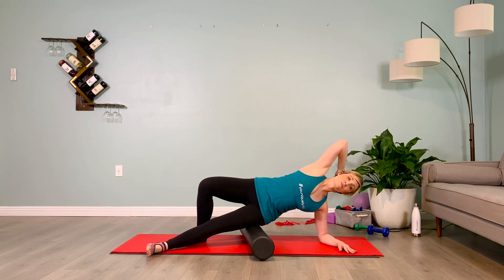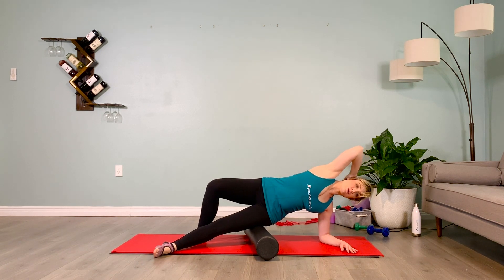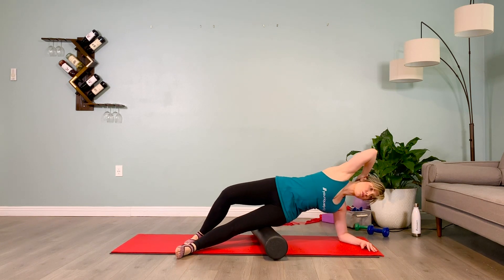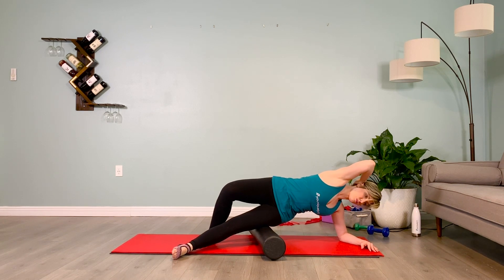Let's breathe together — we're going to four. Inhale one, exhale one. Inhale two, exhale two. Inhale three, exhale three. Inhale four, exhale four slowly. Switch sides.